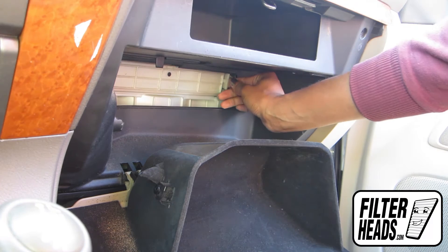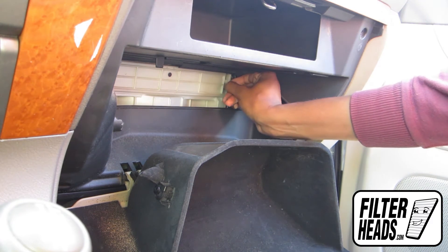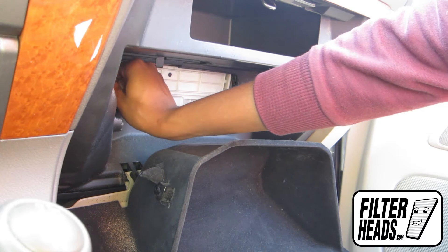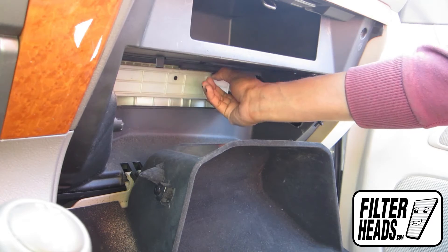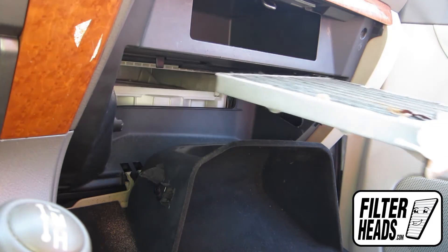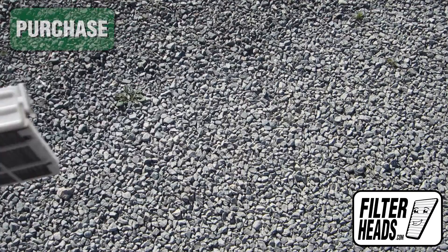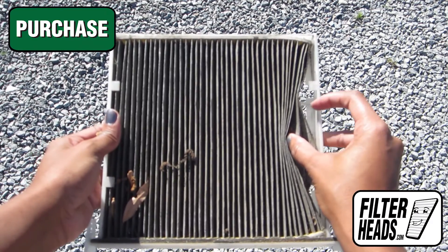Push in on the two tabs on the front of the filter frame to remove it from the housing. Click here to purchase your filter to ensure it fits. Remove the old filter from the frame.